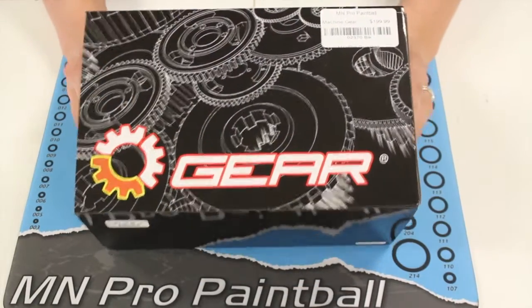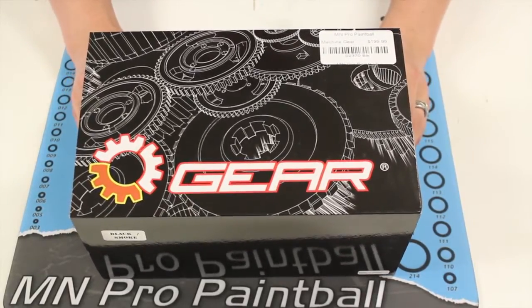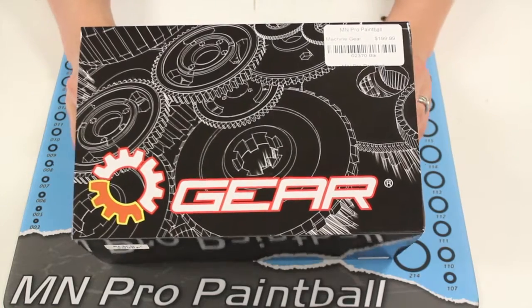Alright guys, so now what we're going to do for you is just a quick little unboxing of the gear. Once we unbox it, we're going to take it in the shooting range, see how it shoots, and then we'll take it back here and show you the disassembly and show you how the loader comes apart. First, obviously you've got the face of the box — it's got some nice gear-themed artwork on there, it's kind of cool.